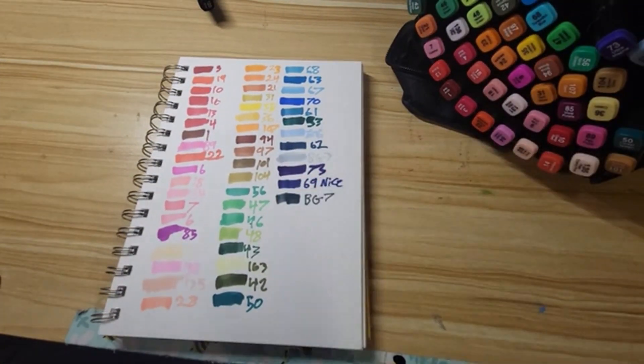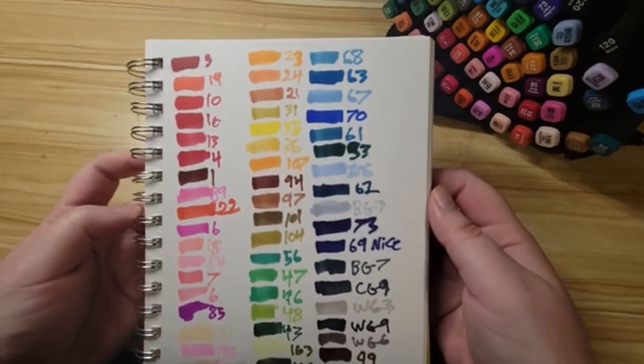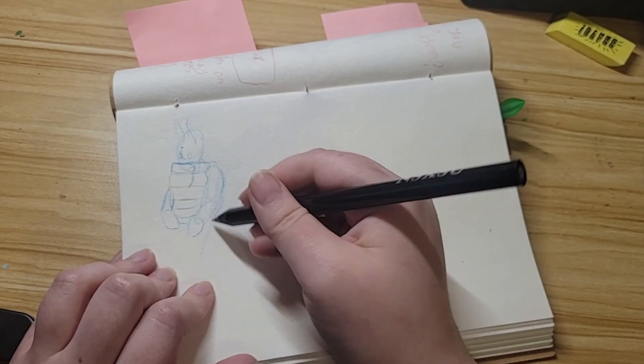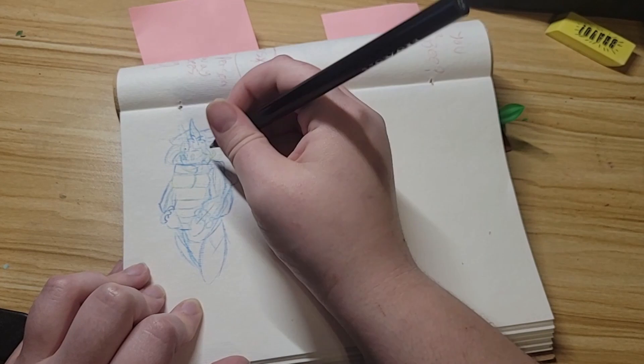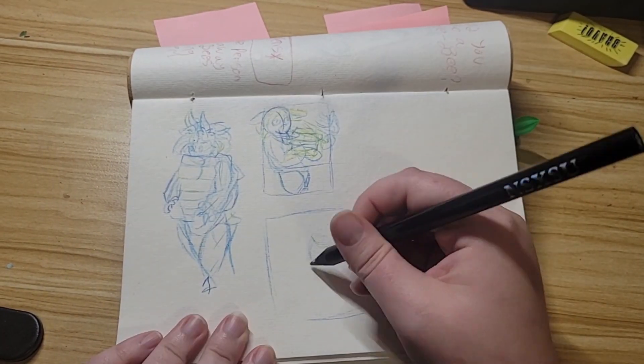The caps were kind of hard to pull off — you can see me struggling during the swatching — and a couple of them had some weird grease on them that I had to wipe off. I also received two black markers. I was kind of confused, but I'm sure I'll use them.